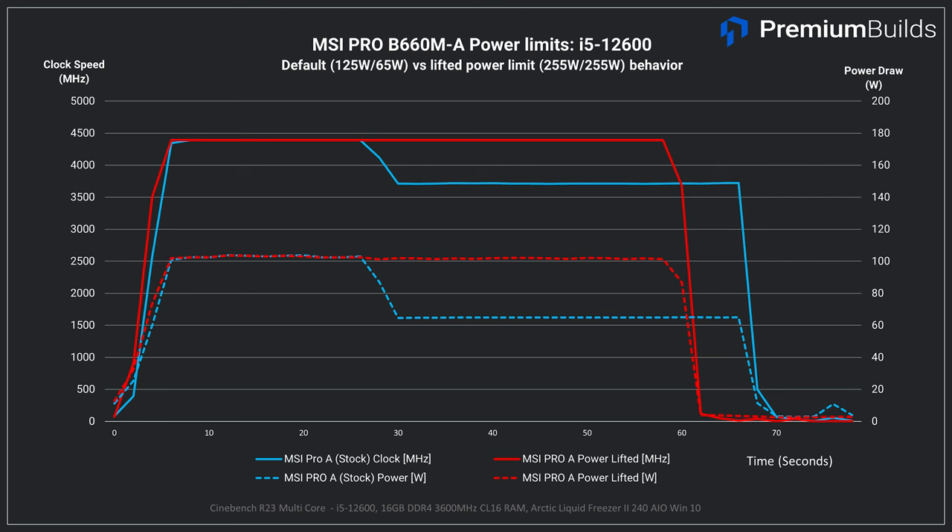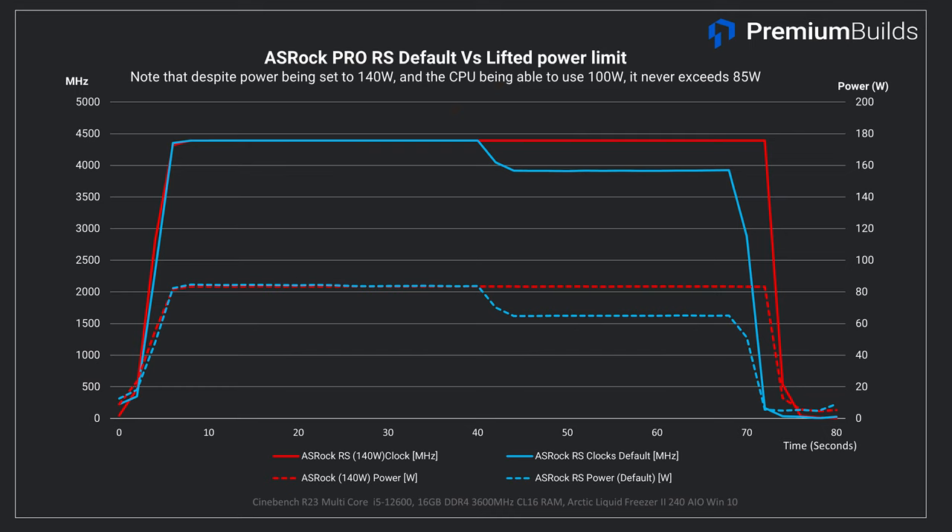Next let's take a look at the ASRock Pro RS, which has some slightly more complicated issues. Initially, at default settings, it limits the CPU to 85 watts, and then 65 watts after about 35 seconds. When we manually adjust power limits to 140 watts, it still limits the initial run to 85 watts but then doesn't drop to 65 watts after the time limit expires. This explains the lower performance — the CPU is not allowed to draw peak power ever, and no amount of settings changes or guidance from ASRock could change this.